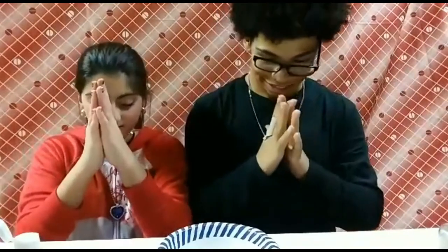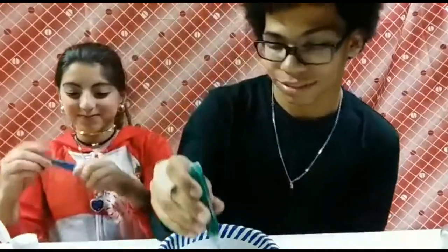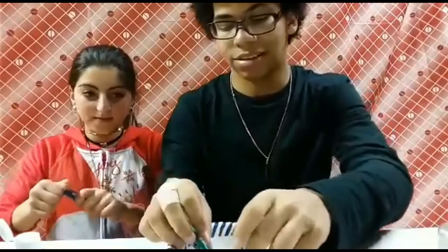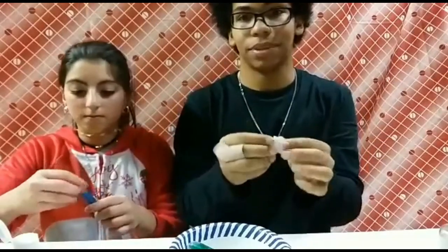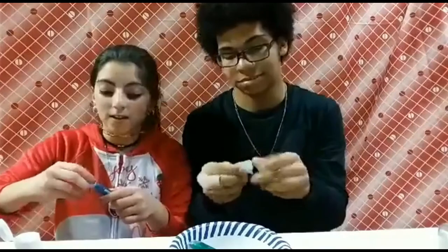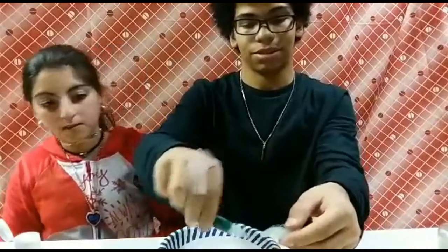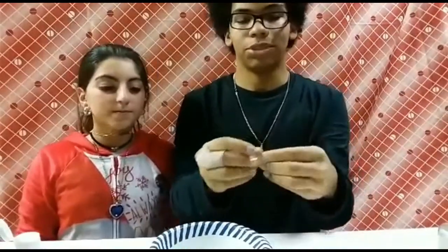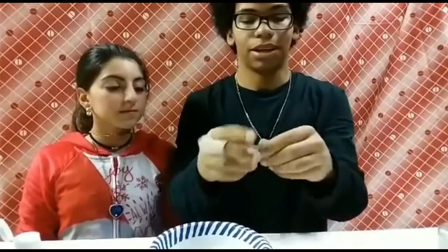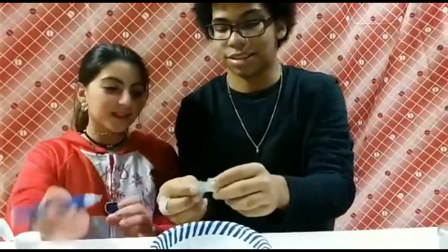Now we must pray to the glitter gods that they will give us some glitter! First I'm going to add in some green glitter and mix it around, and then Nina is going to add some blue glitter. Here's my green glitter — maybe just a little bit more so you can actually see the green. With clear slime it doesn't turn the slime green but it makes shiny, crystallized green dots in there.